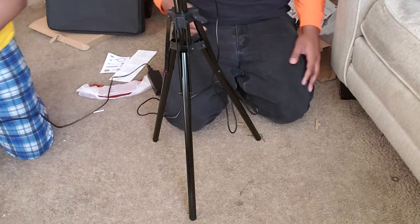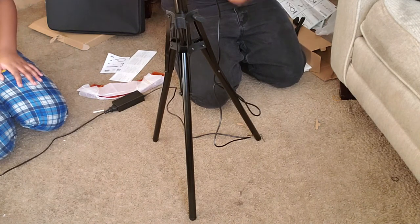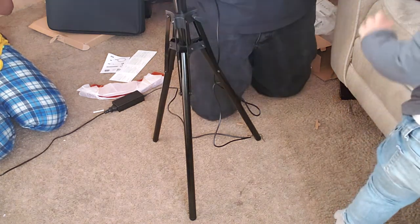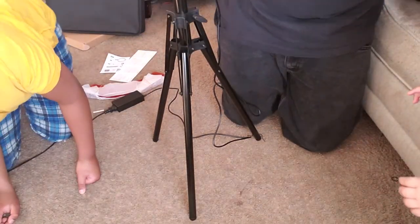My lovely assistant Junior is going to assist me. There it is — this is the piece I was looking for right here. Found it — I thought it was something else but I guess it's an extension. Okay, so we'll turn it on — oh, look at that brightness! It's bright. Let me turn the camera around — here, I can see me, and the brightness. Here's the light on me, and there's the brightness.